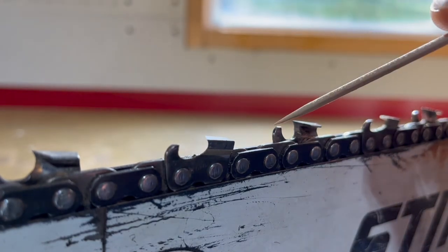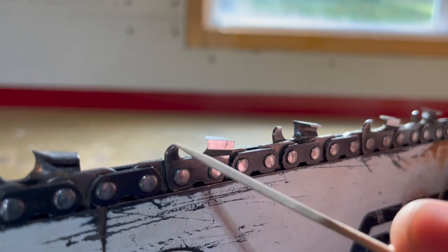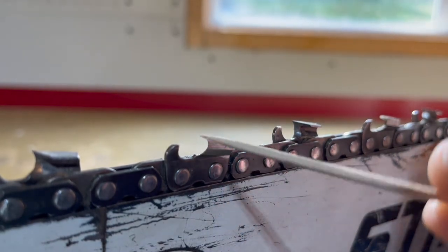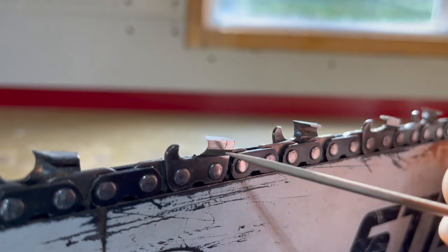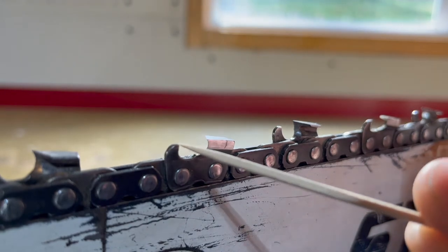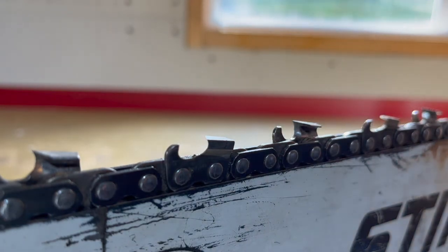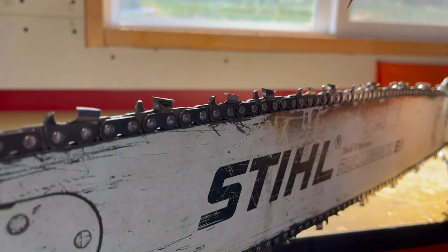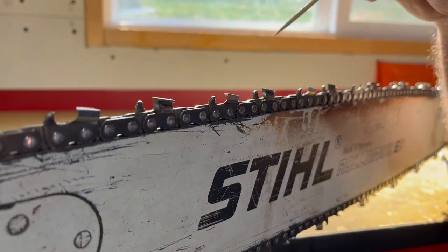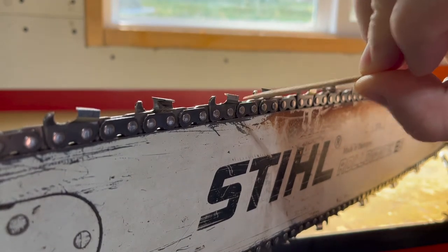The difference in height between the depth gauge and the cutting head sets how aggressive our chain is. As we sharpen the tooth back, it stands lower and lower, so we also need to file down the depth gauge to keep the same difference between the two. You might also hear about chisel, half chisel, or semi chisel — that's just the profile of the cutting tooth and the shape of the corner between the top plate and the side plate.